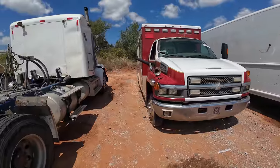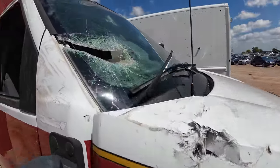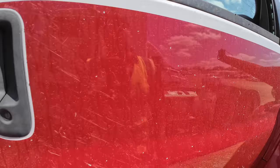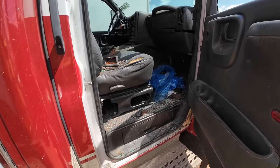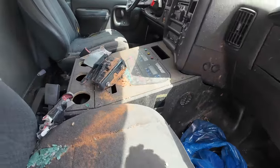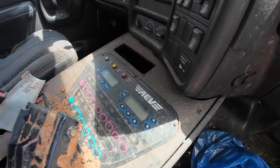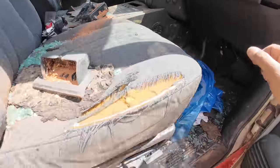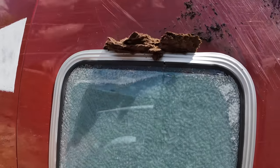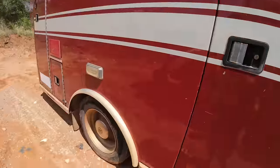I don't know what happened here — that looks like it was an ambulance and something went straight through the window. Oh, tornado damage — that makes sense. This thing's full of mud. There's a screen with all kinds of equipment. It's a EMS ambulance with a shattered bullseye window right here, and it looks like part of a house or something went right through it. How crazy is that.